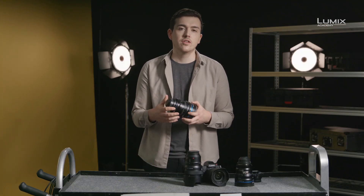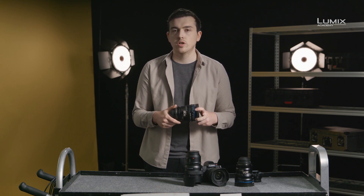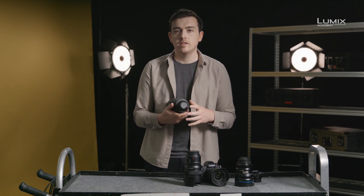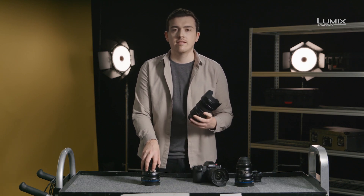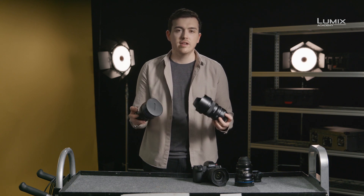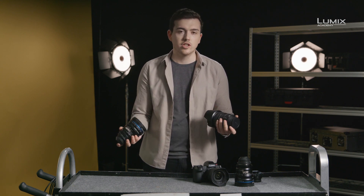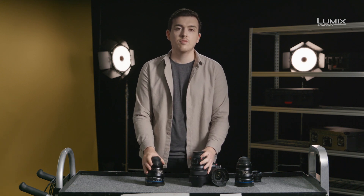Cinema lenses on the other hand are designed for all-out use on set. Ergonomically they're much easier to work with when you have a first AC pulling focus or where you need to swap out a lens on a gimbal very quickly. They're also much simpler to use with matte boxes and follow focuses in general. As with all creative tools, neither one of these is necessarily better than the other — they're suited to different jobs, and as a creative you should always select the right tool for the job at hand. These are the lens options for the new Lumix S1H.